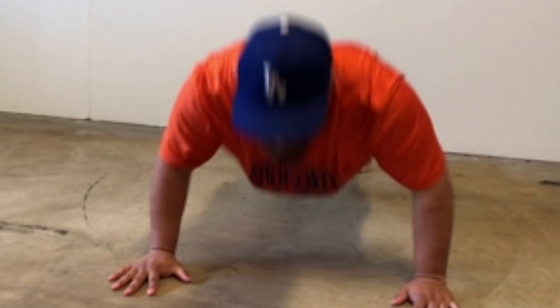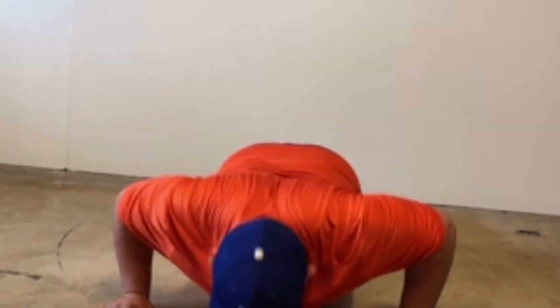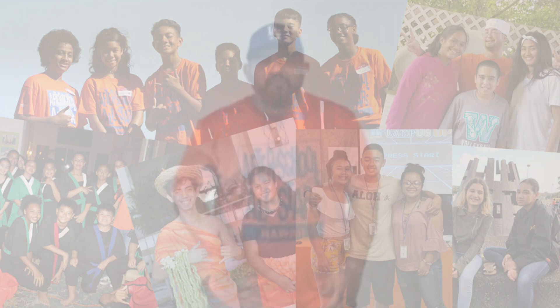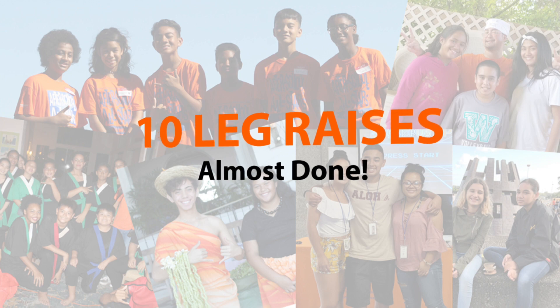Now we're going to do 10 push-ups. Now we're going to do 10 squats. Now we're going to do 10 leg raises.